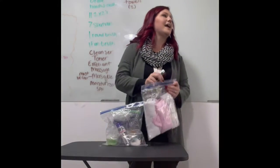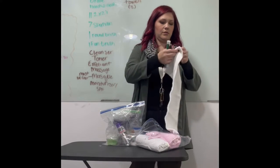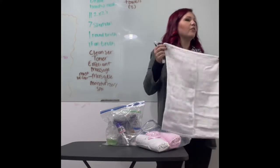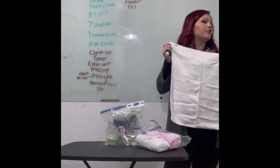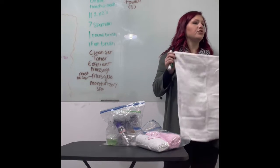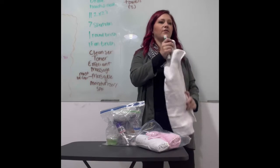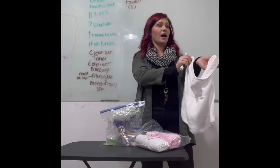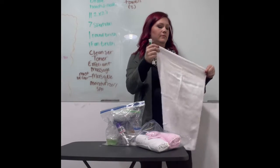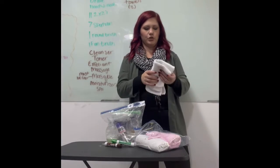Steam towels need to be hand towel size — not a washcloth. A steam towel has to cover the client's entire face except the nose. If you bring a towel too small and it does not cover the entire face, you get points off. If you don't use your steam towel properly, points off. What should you do with a steam towel before it goes on a client? Test it — if I don't see you test it, points off.